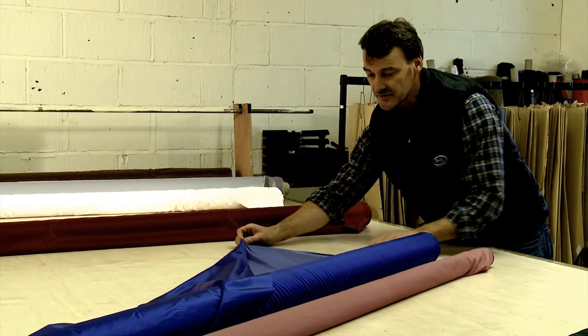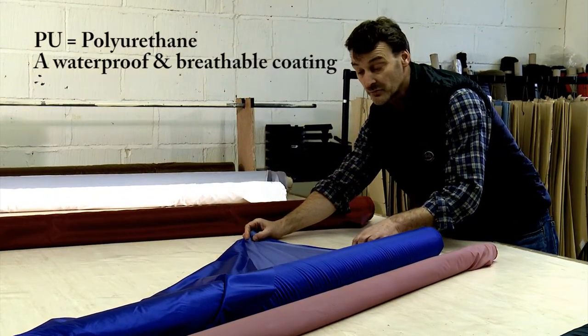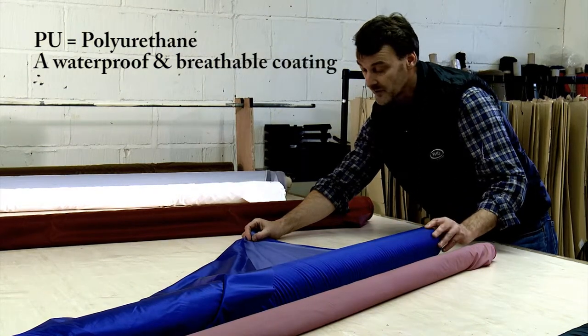It's proofed on the underside — you can see the white proofing there. That's sprayed on; it's a PU coating, breathable, and it's actually sprayed onto the fabric.